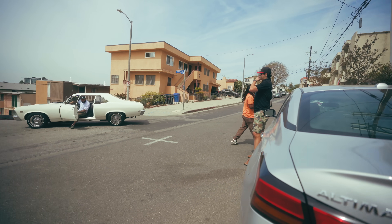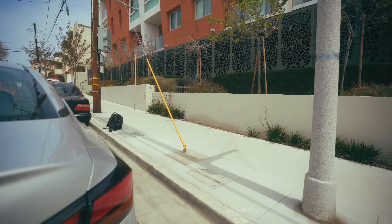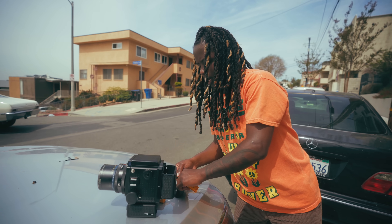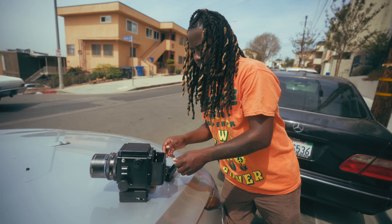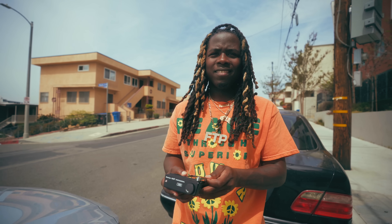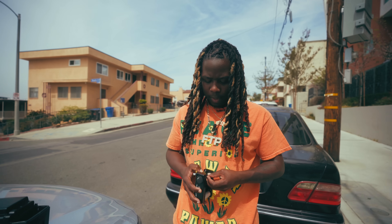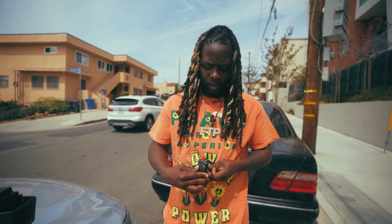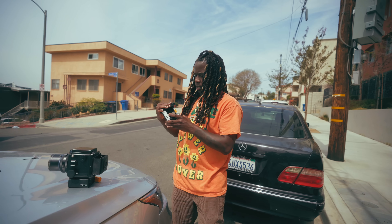Let me switch film real quick — time for the real. Low-key we could compare this to the Portra too. This is a landscape but we got some life into it — not to say landscapes don't got life, but some human life, you feel me.